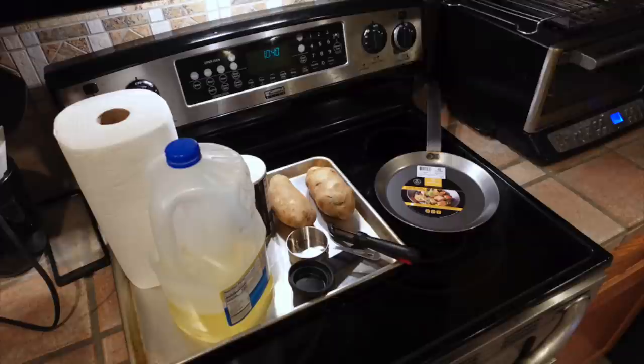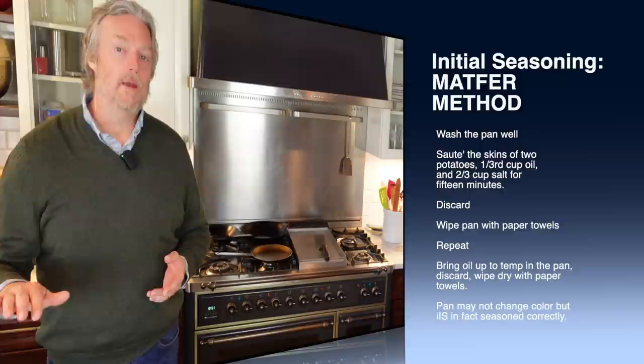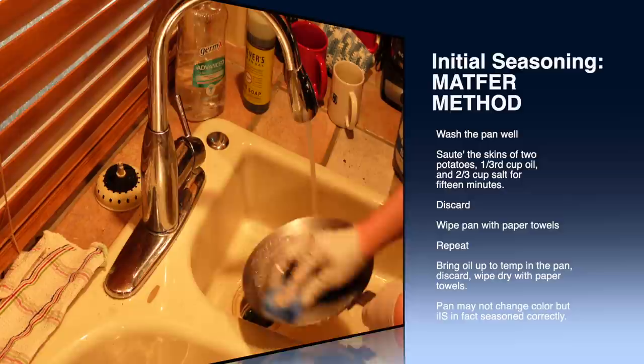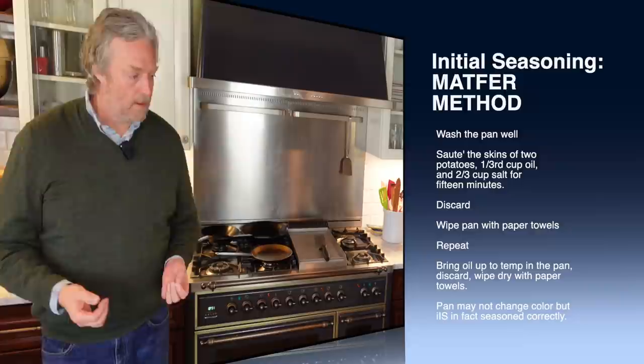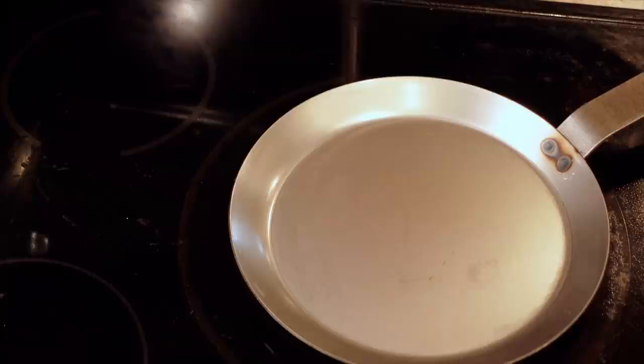What the Matfer method calls for is scrubbing the pan really well with dish soap and hot water. You can scrub half the pan first and look closely — you'll be able to see where you've removed the coating. I'm scrubbing this pan really well with Dawn dish soap, the scrubby side of a sponge, and a little plastic brush. I probably spent a good five minutes scrubbing as much of that protective coat off as I could. The next step is to dry the pan and then put it on the stovetop, slowly heating it up.